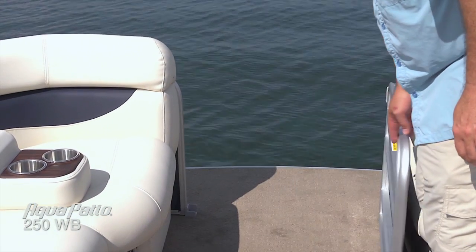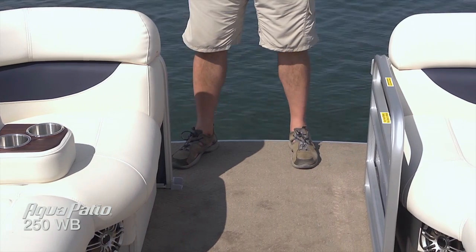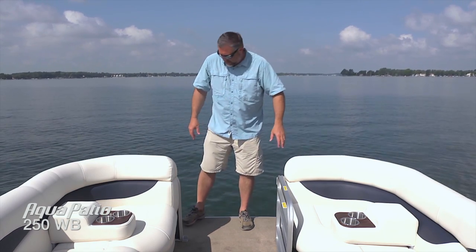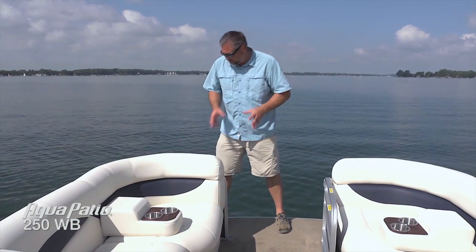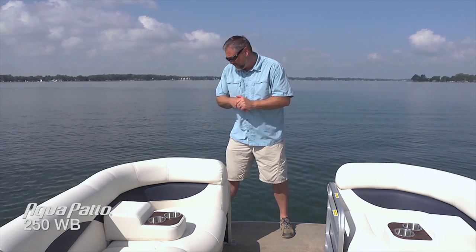Opening that wide forward gate, you can see we've got plenty of access to this forward deck. We've got this mica mist carpet that runs all the way forward. In the entertainment area in the back you'll see we transition to a beautiful teak product, but up here we've got carpeting all the way through — very easy on your feet, very easy to keep clean. Lots of room to move around up here if you're going to board from the dock. Also some nice detailed touches you'll always find on Aqua Patio: those nice stainless corner castings with the Aqua Patio logo, and pull-up cleats. Tie the boat off and when you're done just step on it and it folds right back into the deck so no one's going to trip over the cleats.